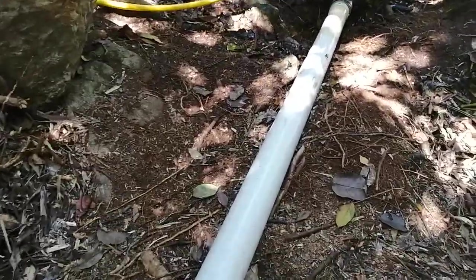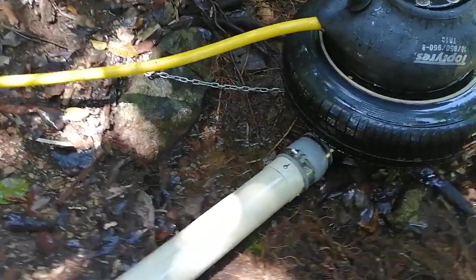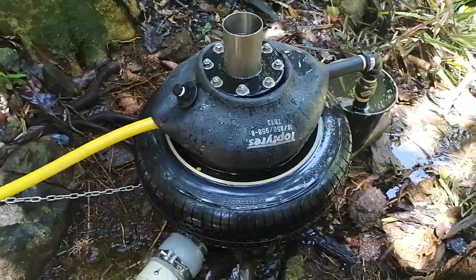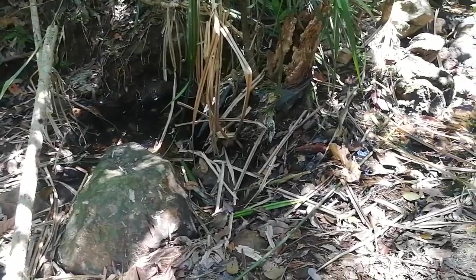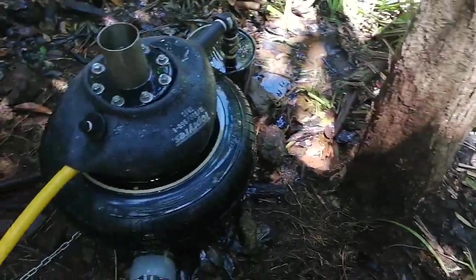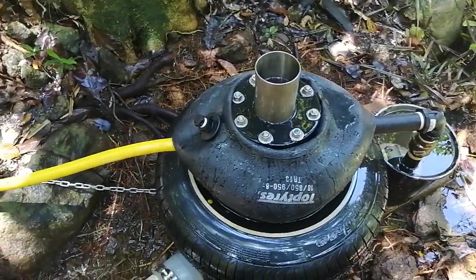We've got 15 meters of 100mm supply pipe. The pump is actually sitting out of the creek — water is down there. It's sucking out of the bucket, and the discharge is keeping the bucket full.